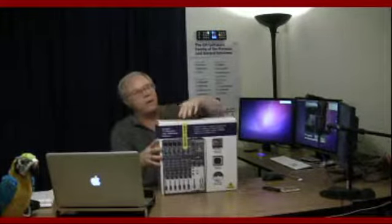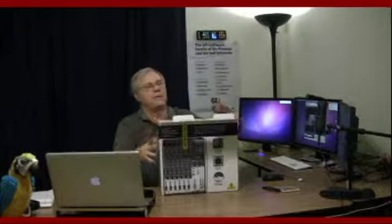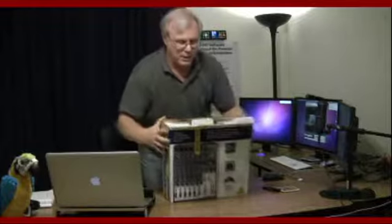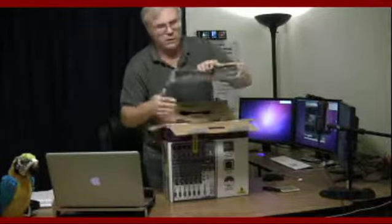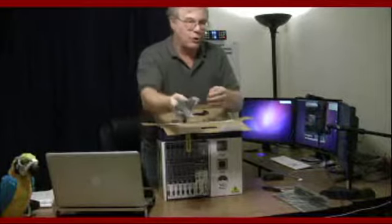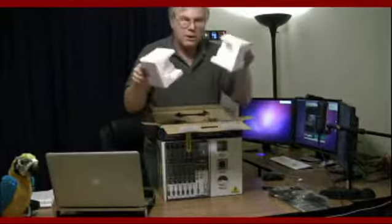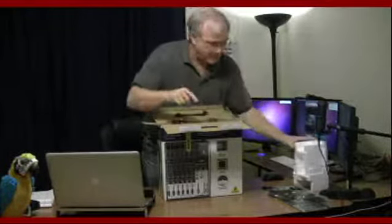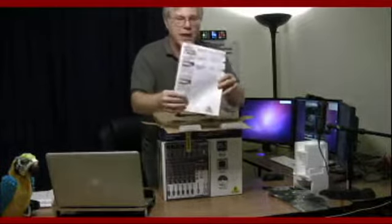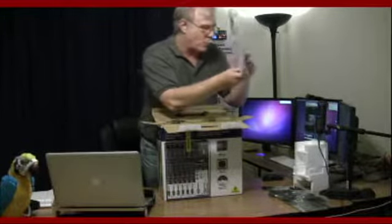So without further ado, I'm going to go ahead and unbox it. It's a little on the heavy side, but here we go. There are a couple of tabs on the back, the top comes off very nicely. Inside you can see how it's packaged. There are mounting racks to go in a rack, the power cord, one USB cable, some corner protectors, the owner's manual, and a software disc — podcasting and music creation software that comes with the mixer.